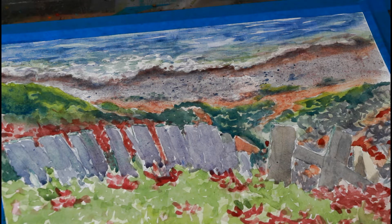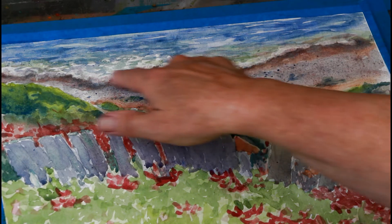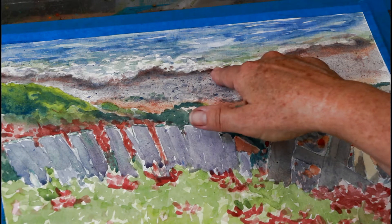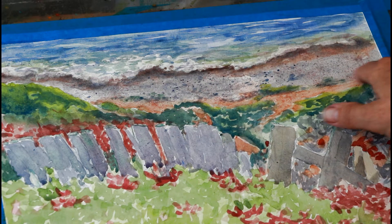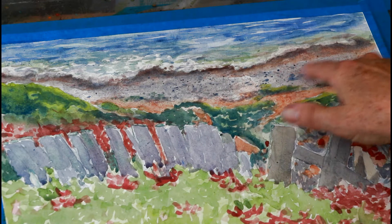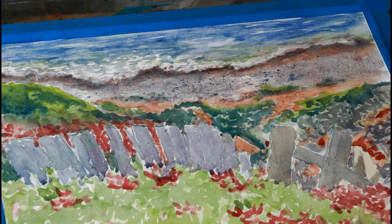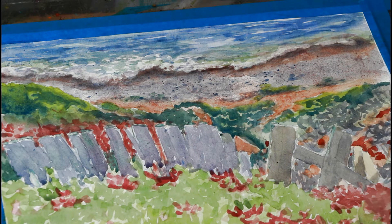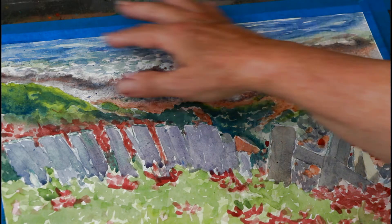What I want to point out from our last session is that I've gone and finished some of this — I've put in some of the water and softened the edges, put in the darks, and went back and splattered with some more gray and brown. I found it was easier to stand up and do that, just making sure I didn't have too much water on my toothbrush, and I was able to get some texture in there.